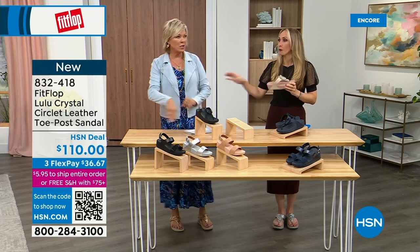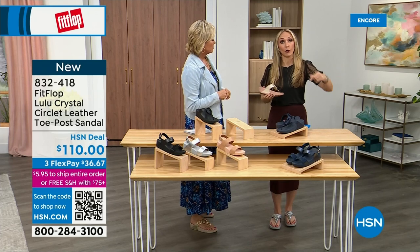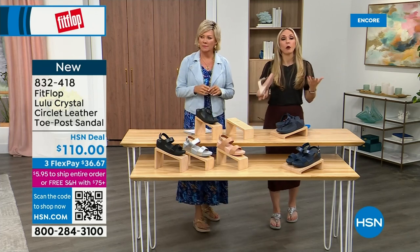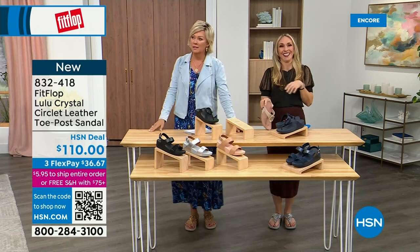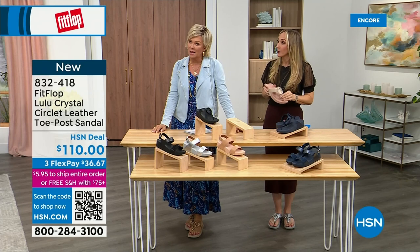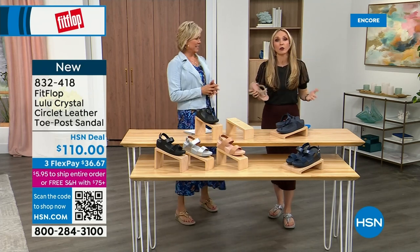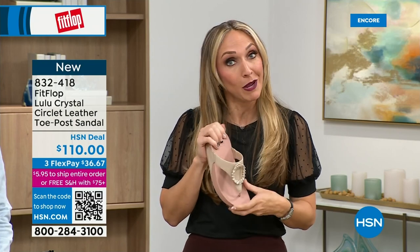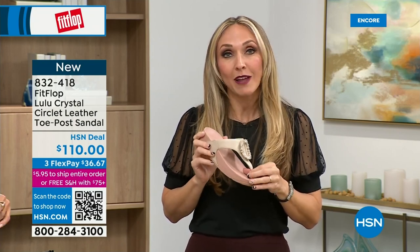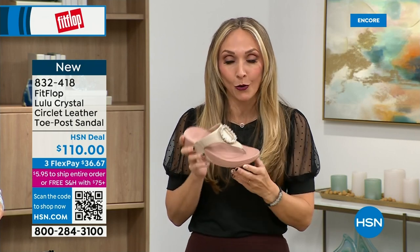I just turned 40, and as soon as that clock struck 40 I was like, what is happening? Because you abuse your feet for so many years. You're cramming your feet into shoes you shouldn't, and after years of doing that, you're paying the piper. The nice thing is now you don't have to sacrifice support and foot health for fashion anymore.